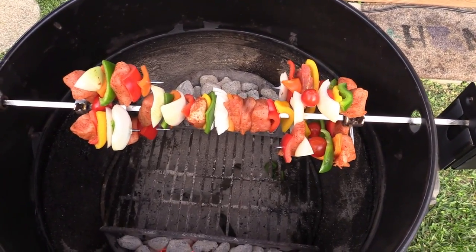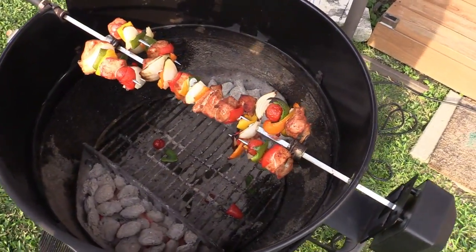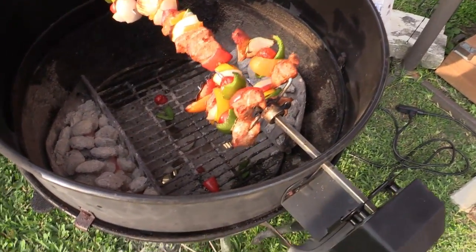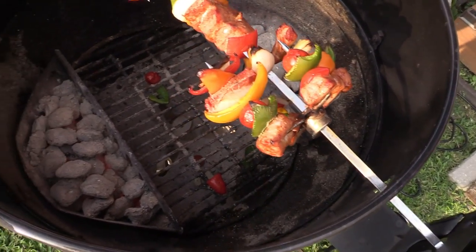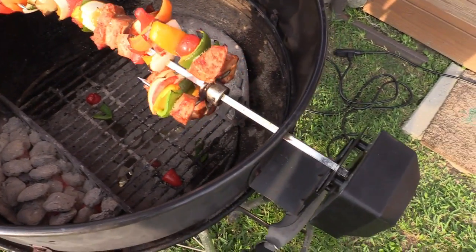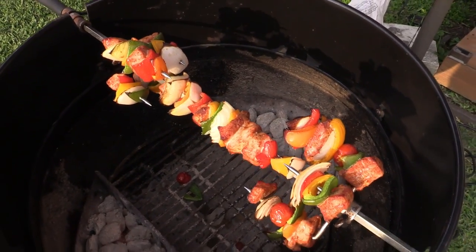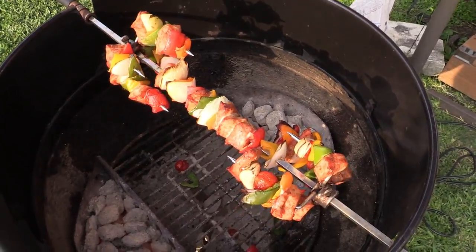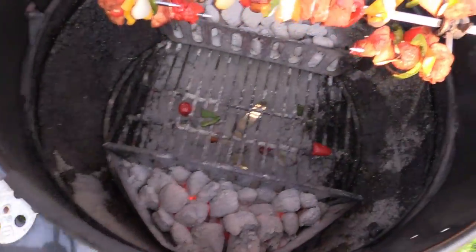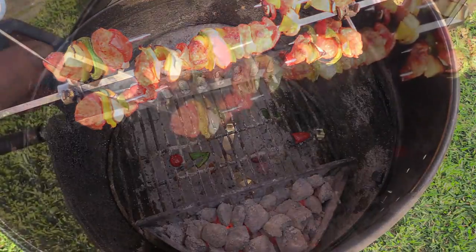We're gonna give this a little bit, we'll come back and check it. It's been about 20 minutes — oh man, look at that! A couple of them fell off the end. Looking good y'all, we'll let it go a little bit more. We'll come out and check some temps on this pork, make sure it's good. Everything's looking good and smelling good — yum yum! All right gang, it's been about a total of about 30 minutes — yep, we're done.